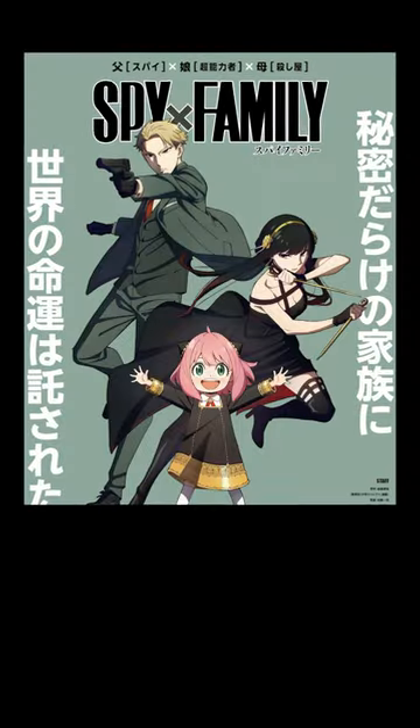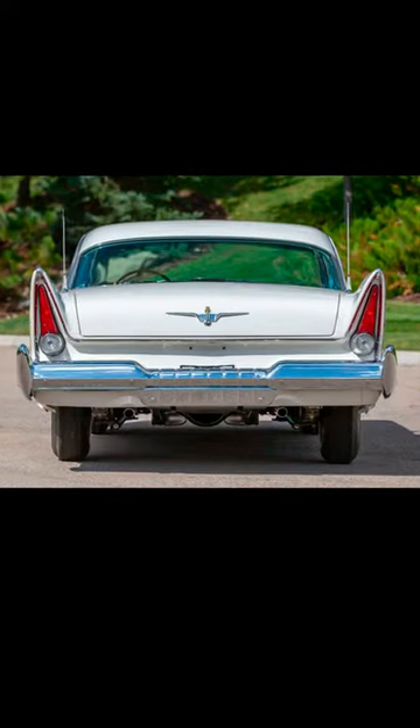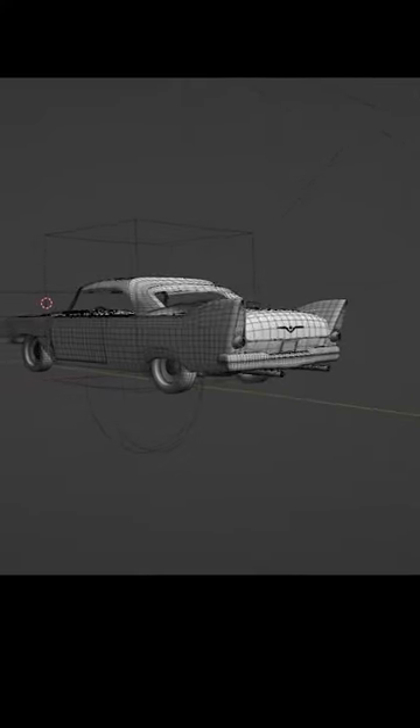Next, since this song was a cover from the Spy Family anime, I took inspiration from this shot of the outro sequence. I tried to figure out what car that was, and the closest I could find was a 1958 Plymouth Fury. So I modeled it from scratch in the 3D software Blender. Then I animated the motion of the car coming to a sudden stop.